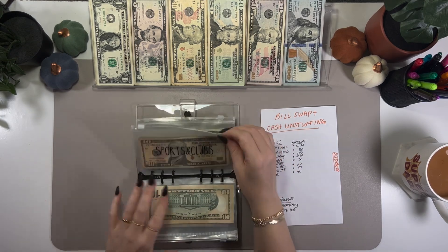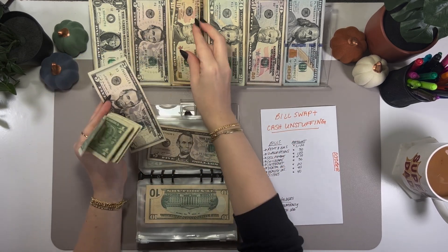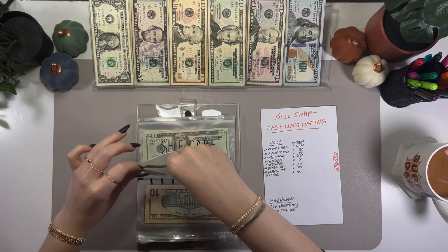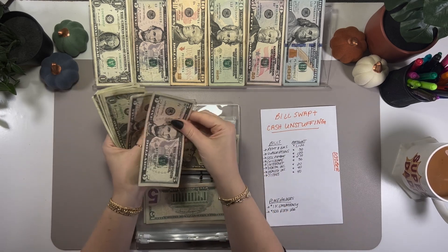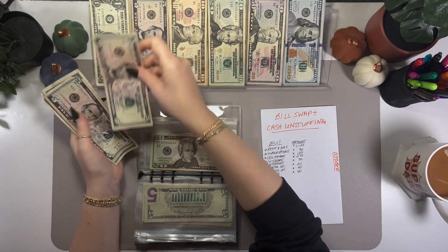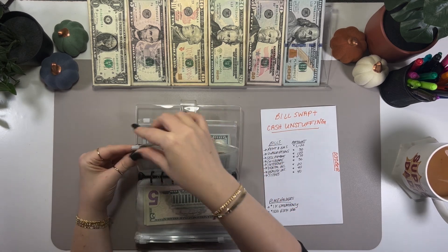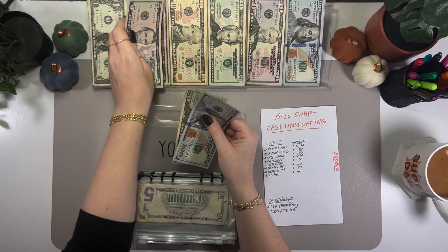Back to school is good. Sports and clubs — I think I can grab a $20 in, and yes I can. Counting 10, 15, 16, 17, 18, 19, 20. Self-care — going to consolidate anything in here: $5, $10 is $15, counting up to another $15 in small bills, grabbing a $10. YouTube — let me grab a $10 in there too.